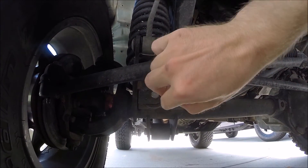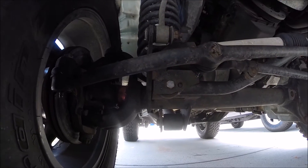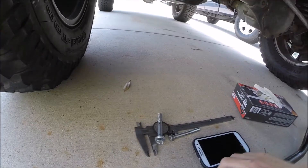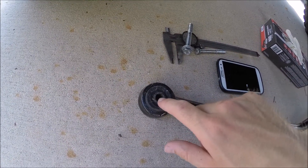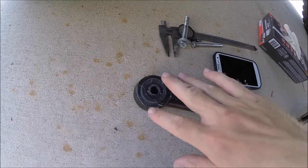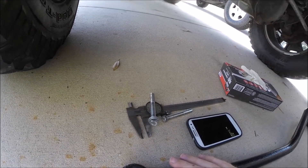The new bolt I purchased was too large to fit through the holes already drilled in the front axle housing, so I had to take a drill and drill new, bigger holes. But the new problem was the bolt would not fit through the hole in the bushing of the actual track bar, so you're going to have to drill out the center part of the bushing as well. This is probably the hardest part because you have to make sure you have that drill straight — that way when you put the track bar in, all the holes are going to line up and your bolt isn't going to go in sideways.